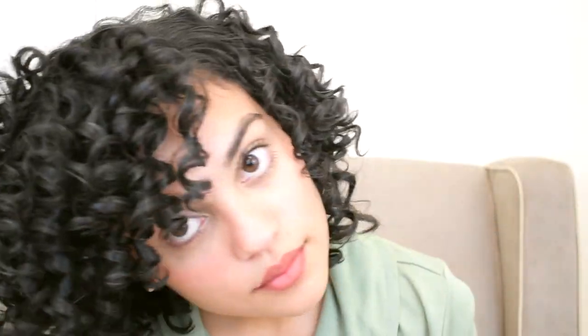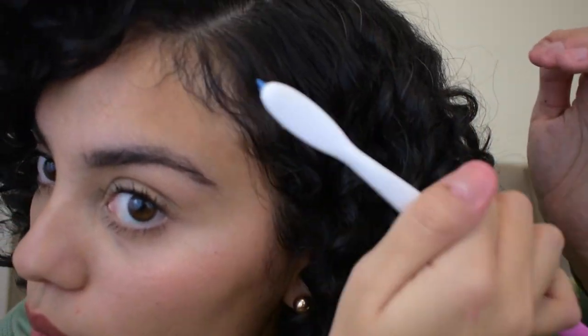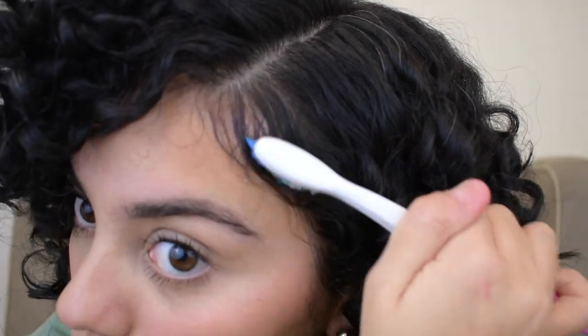This wraps up my hair routine. I'm just going to touch up my edges. I hope you enjoyed this video and maybe learned something from it. If you have any questions or want to leave a supportive comment, feel free to comment below or follow my Instagram page. Please share this video with a friend and subscribe — I plan on uploading more videos about curly hair and other topics, and I would love the support. Thank you for watching and see you soon!